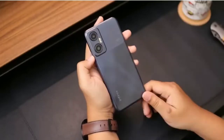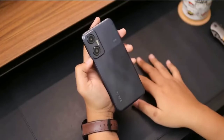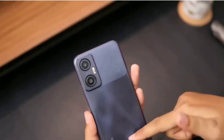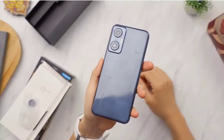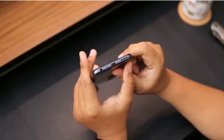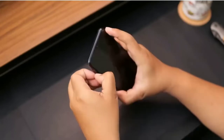If we talk about the build quality, this phone has a plastic glossy back panel with some textures, and it is almost flat with two cameras at the back. At the bottom left corner, we can see Infinix branding. The thickness of the phone is 8.9 millimeters and it weighs 204 grams. On the bottom side of the phone, we have a speaker, Type-C charging port, and a headphone jack.